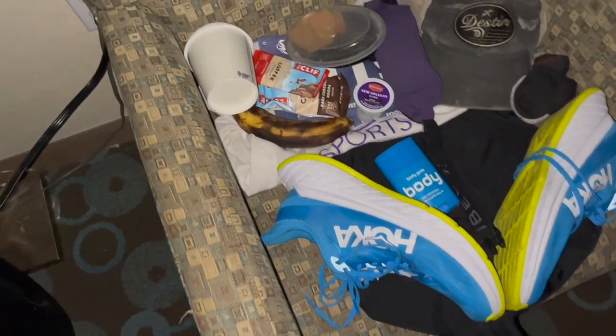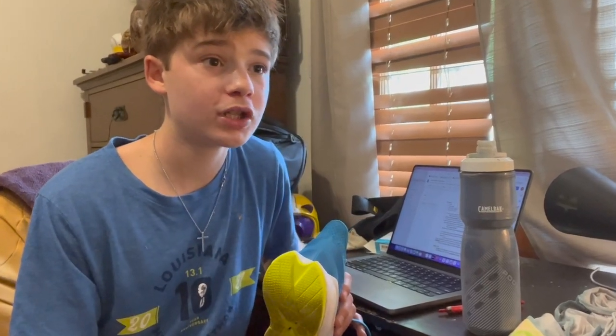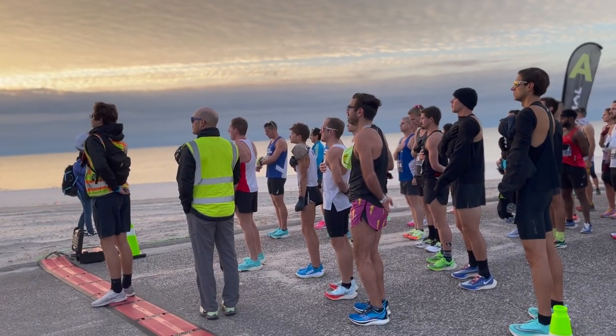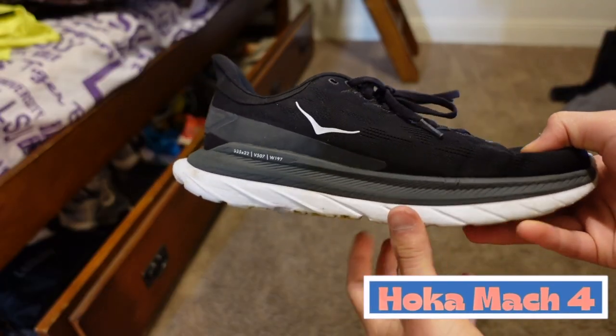These shoes were definitely something very special, something very unique. I have a lot to say about it because this shoe was just something so different compared to other shoes that I ran in, and it was hard to get used to. It was definitely different from shoes like the Hoka Clifton 7s, the Hoka Clifton 8s, even the Hoka Mach 4.